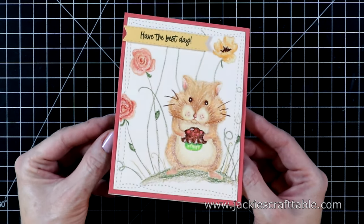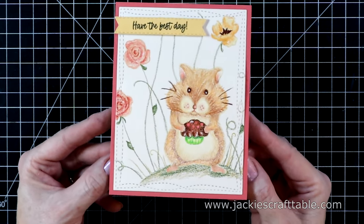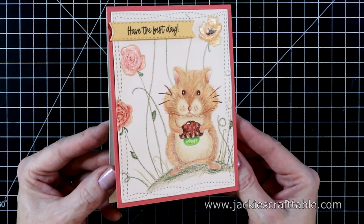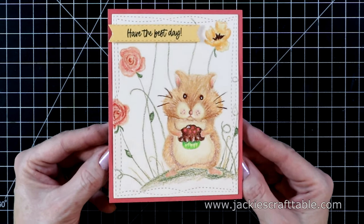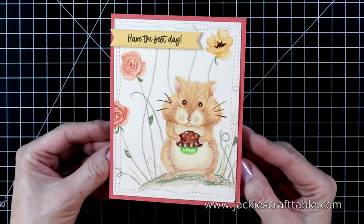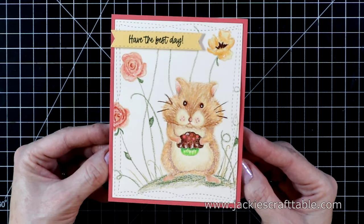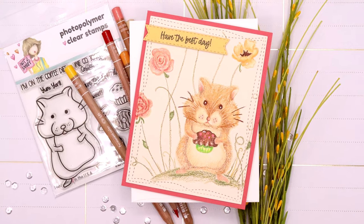Here's a close-up look at the finished card. Isn't that little hamster just adorable? I've seen a lot of the ladies on the design team coloring him in and they used Copic markers — I love how the Copic markers look on this hamster too. Thanks so much for watching. I hope you enjoyed and were inspired, and I hope you all have a wonderful day. Bye!